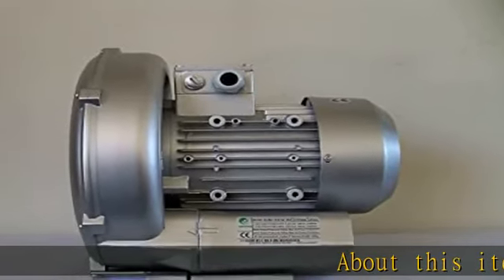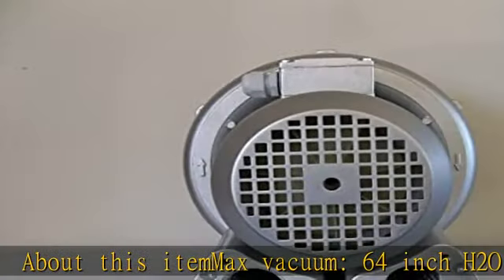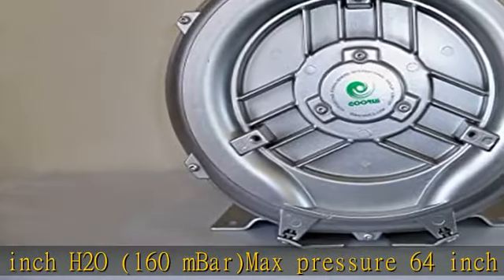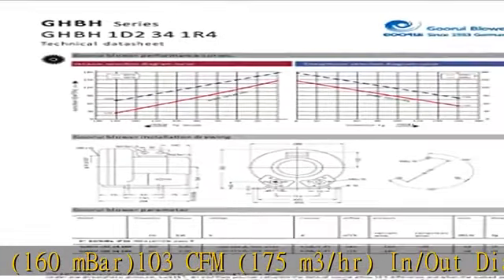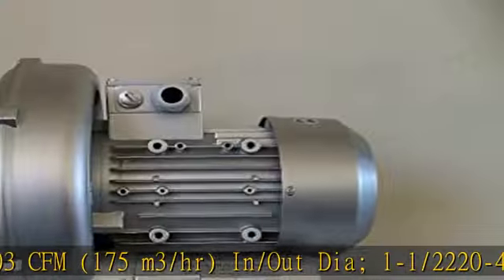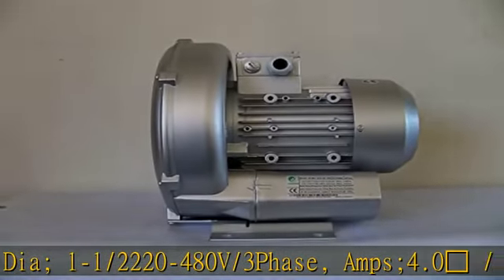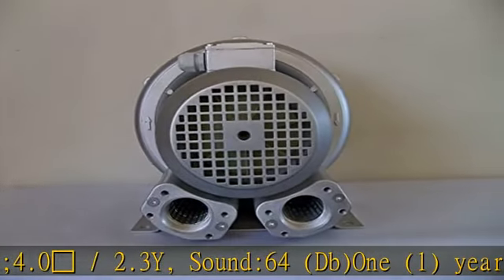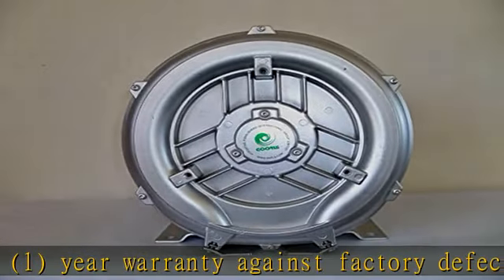About this item: max vacuum 64 inch H2O / 160 mbar, max pressure 64 inch H2O / 160 mbar, 103 CFM / 175 m³/hr, in/out diameter 1-1/2", 220-480V / 3 phase, amps 4.0/2.3Y, sound 64 dB, 1 year warranty against factory defects. Check the description to get this product today at the best price.